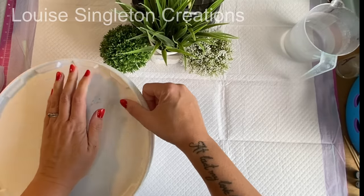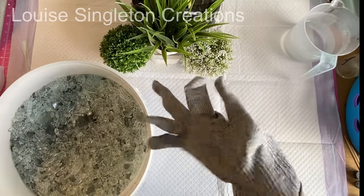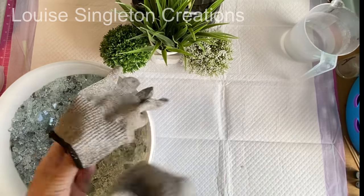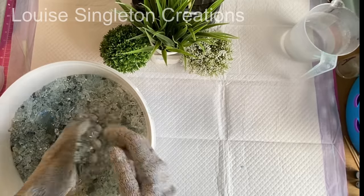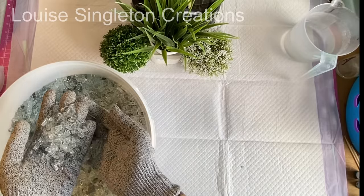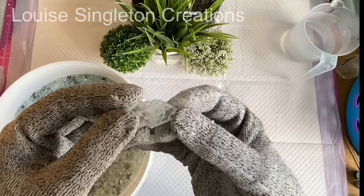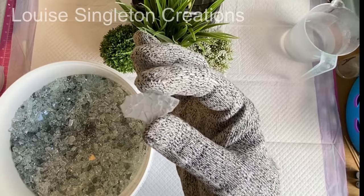Today's idea came about by accident — I was actually planning something different. I was going to be making a big resin tabletop and I didn't want to use as much resin as it would need to fill the mould. I had the idea to use crushed safety glass, but the actual project didn't work. So I had all this safety glass left over, and that's how the idea for this video came about.